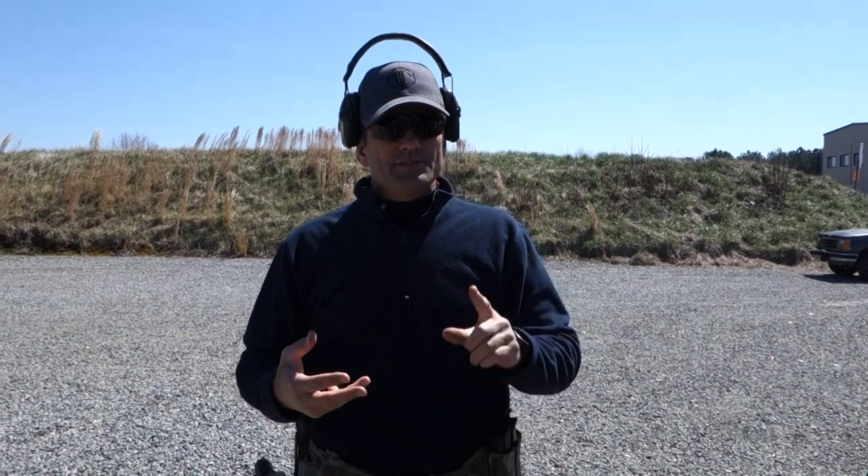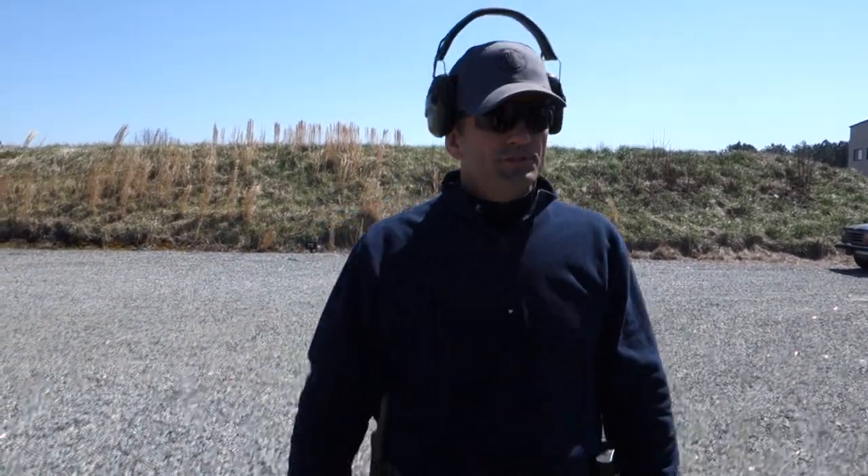Everybody has three loaded magazines. Get your eyes and ears on and we're going to go down range and start shooting.